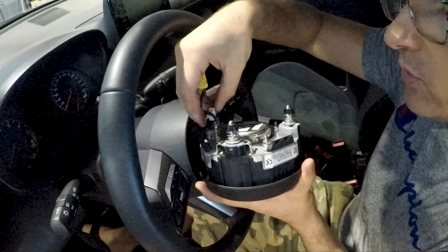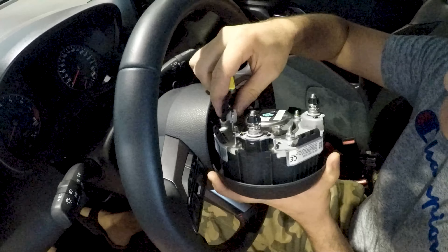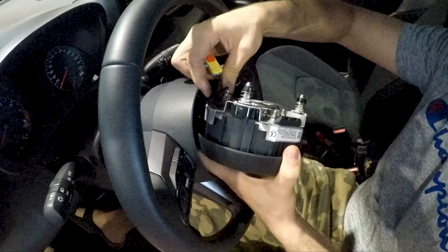As you see, the original wires are already very long, and these wires don't need to be extended with the wiring harness as we did with the steering wheel buttons wires.